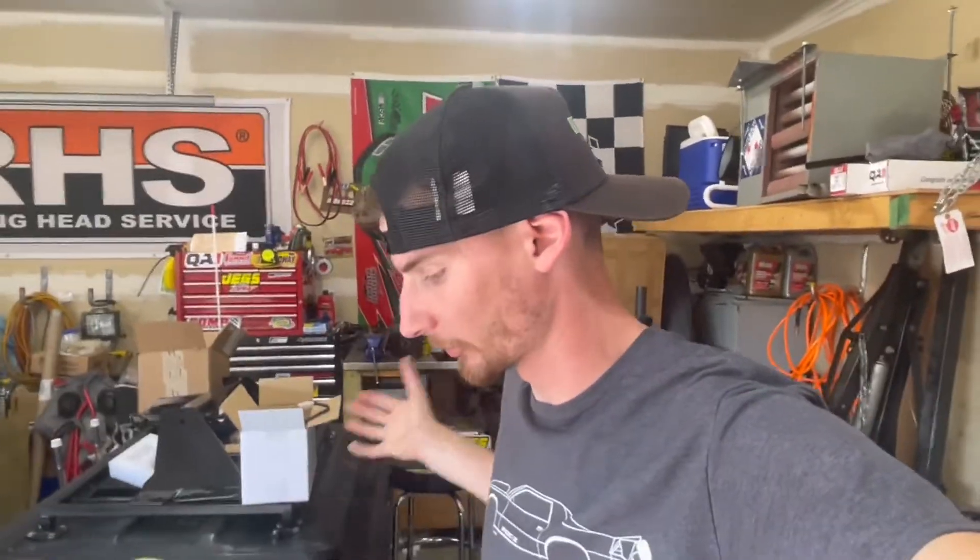It's like 90 degrees, so why not work in the sun? I backed the car out so I can drain the water out of it. Let's get started.